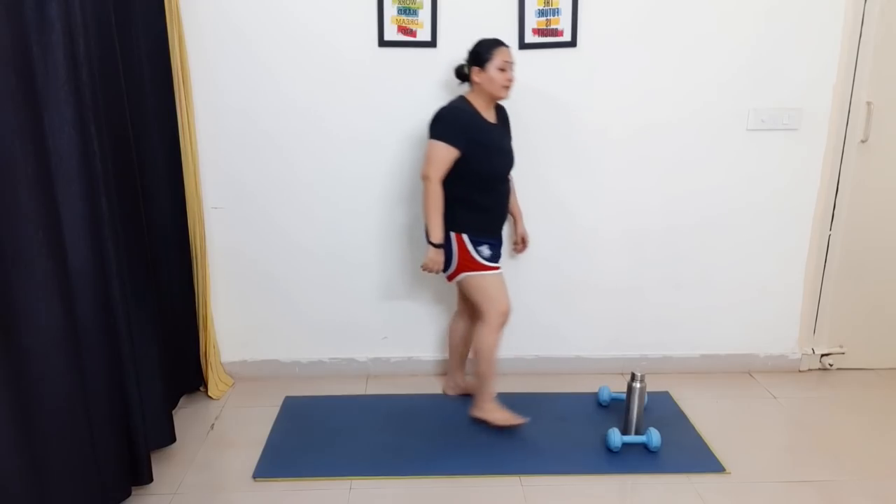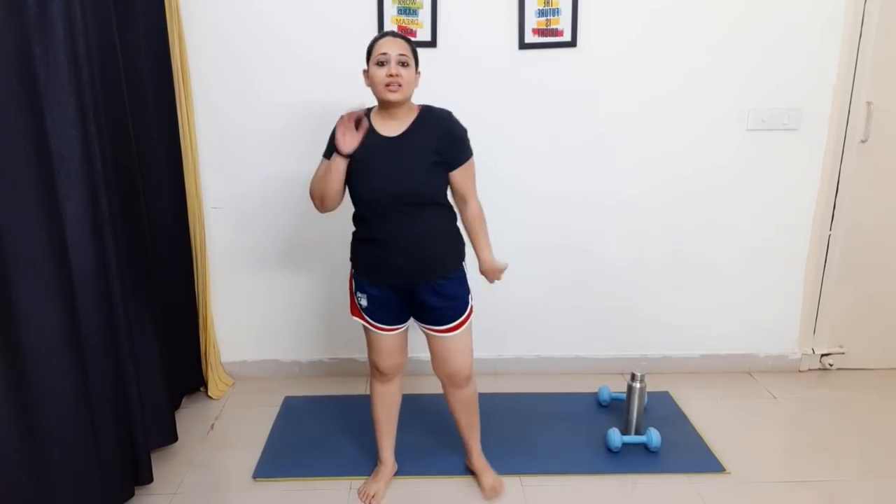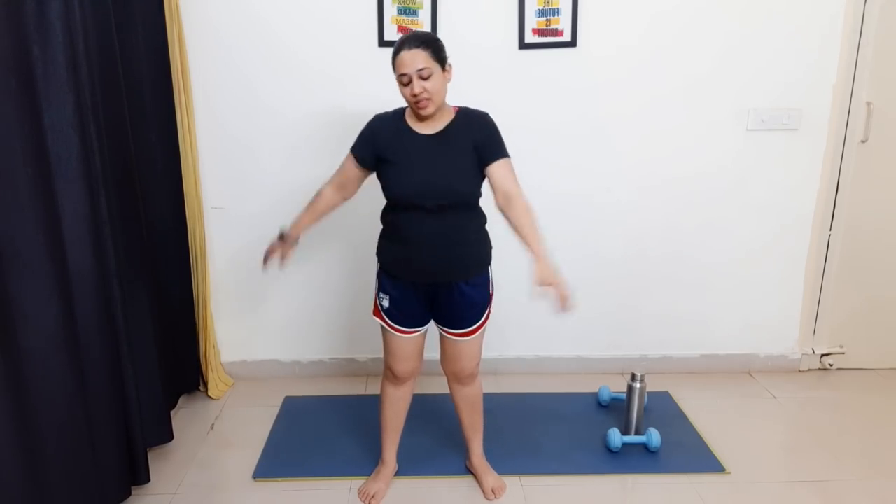Now putting the weights aside, let's do some normal exercises to relax and stretch the arms. First, clapping — ten down to one. Then single arm reach — ten down to one. Great job, you did great!